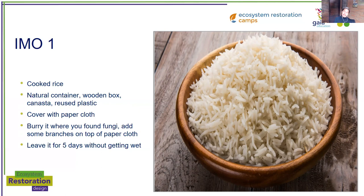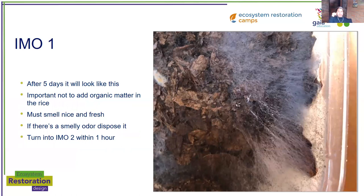Make sure it's in a dry spot. If it rains or it's a rainy area, cover it a little bit so there's no rain on it. The biology is going to reproduce in that carbohydrate, heat up, and then you'll have a big colony in that rice — that would be IMO 1. It is important not to add organic matter in the rice — that was my first mistake, and it was very difficult to get rid of it. You just want the pure rice with the biology. The biology will spread in any case in the carbohydrate.